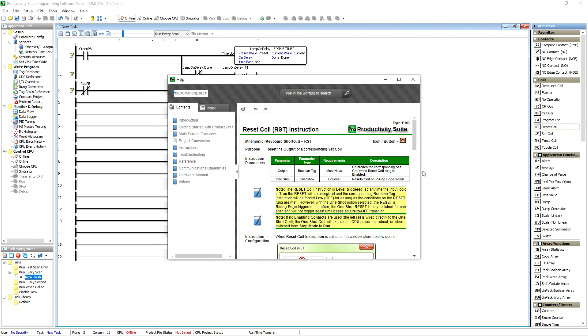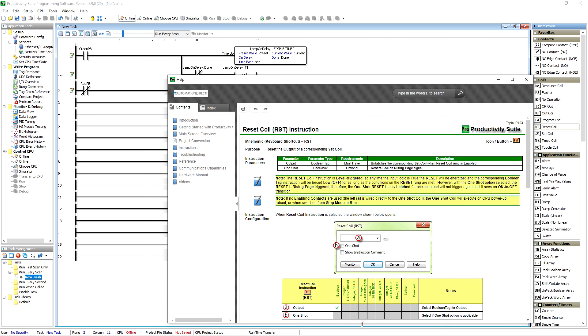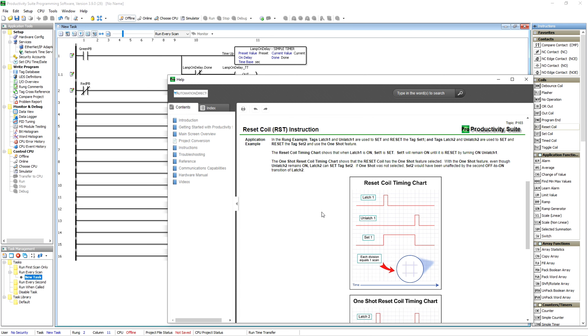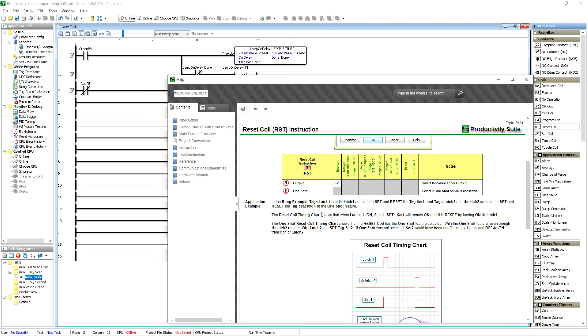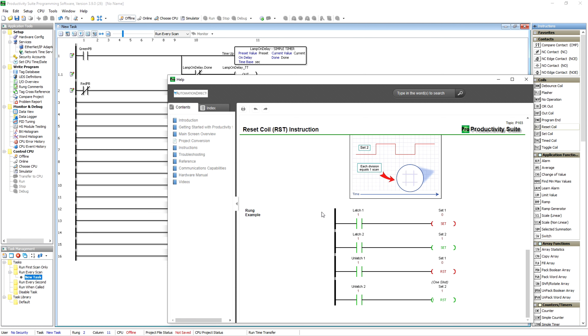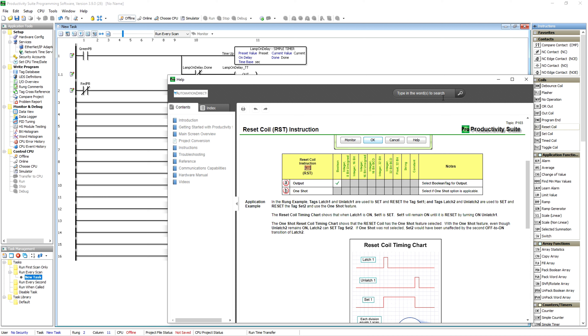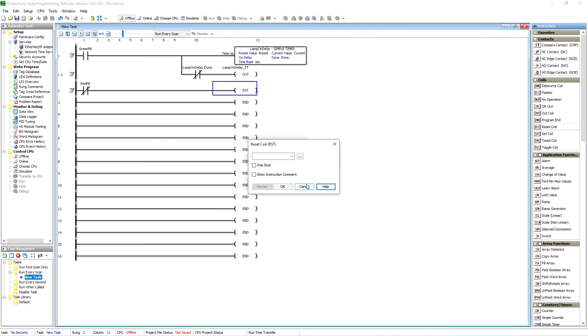Their help files, whenever you open them up, are very informative. They tell you what every single parameter is and exactly how the set and reset timing works. It's kind of ironic — they've used 'latch one' and 'unlatch two' in place of set and reset, but I digress. All of their help files are very, very helpful.